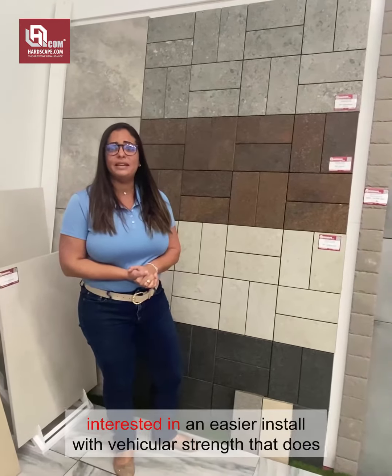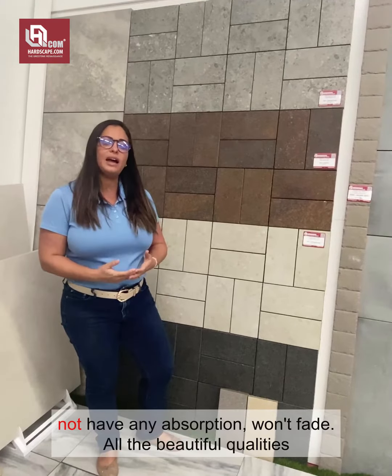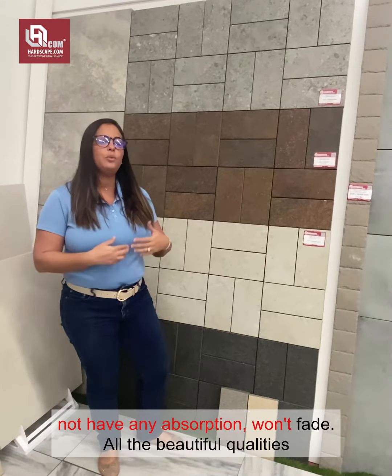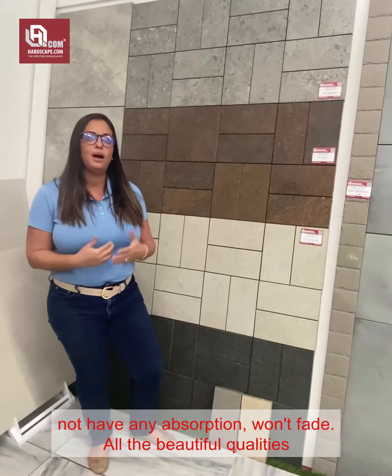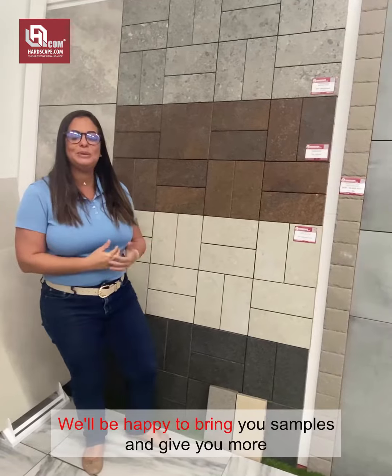And if you are interested in the easier install of vehicular pavers that does not have any absorption or fade — all the beautiful qualities and specifications of porcelain pavers — reach out to us. We'd be happy to bring new samples and give you more information about this product.